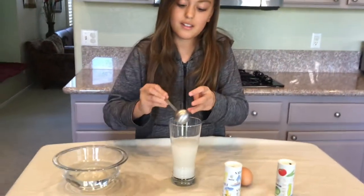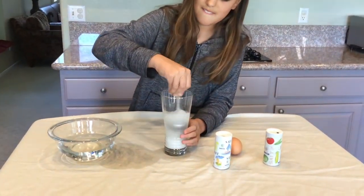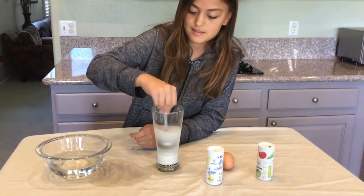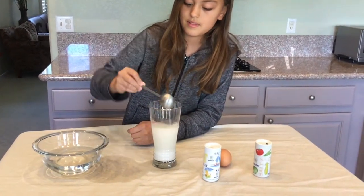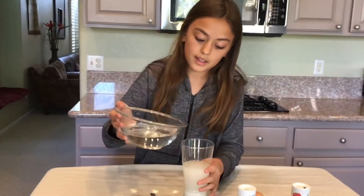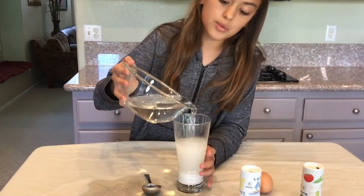Now we have to stir. Make sure to stir it very well. Now we have to pour in more drinking water to make it almost all the way to the top.